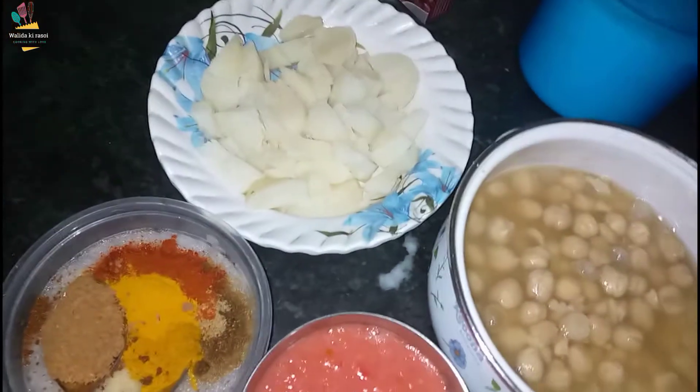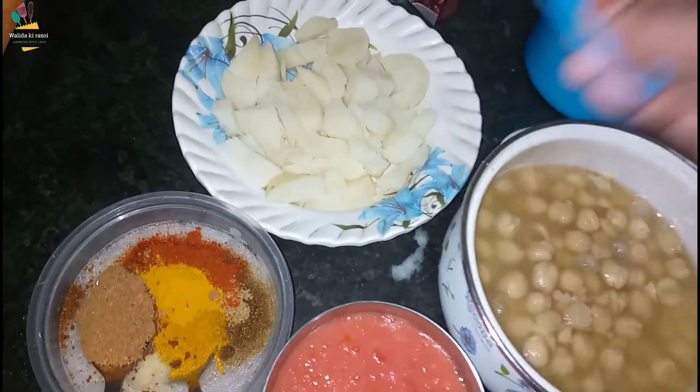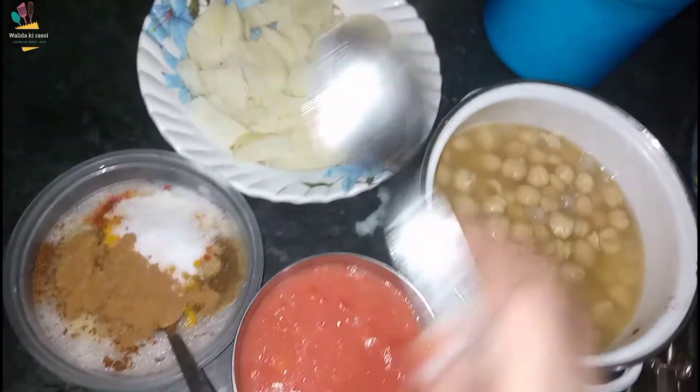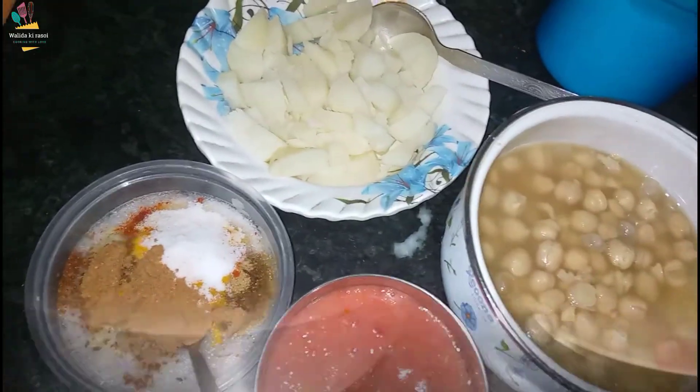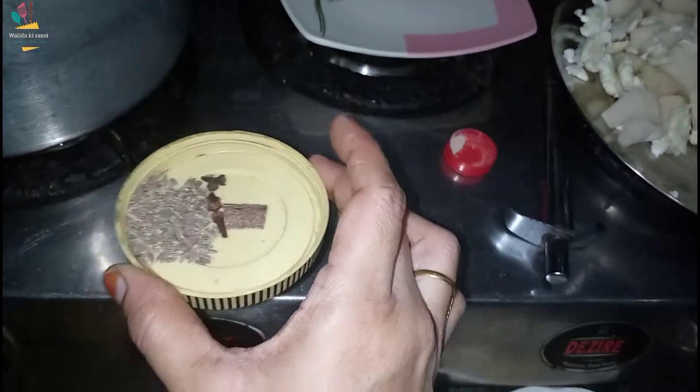Now we will add some salt. We will add the sauce. We will add this to the sauce. The salt is added.